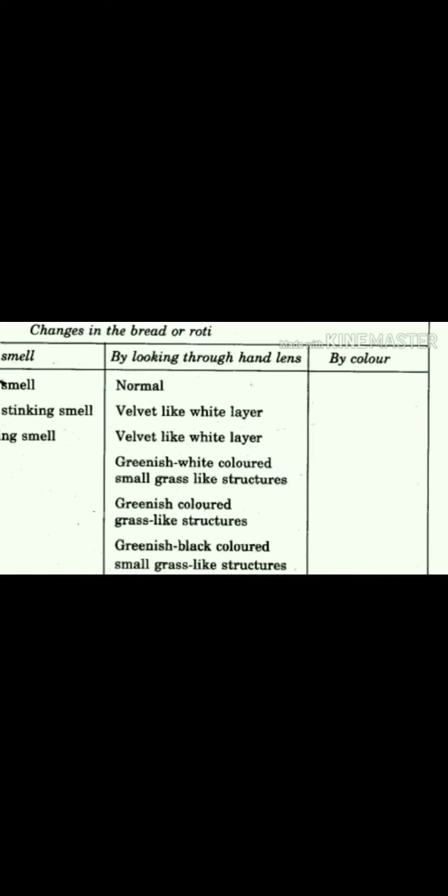The second column is by smell. On the first day you will not find any kind of smell. From the second day you will find it has a stinking smell, and from the third and fourth day you will find the bread has a very bad smell. On the fourth, fifth, and sixth day the smell will become even worse.